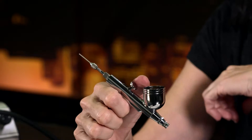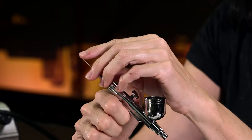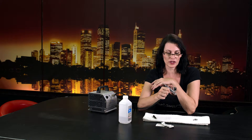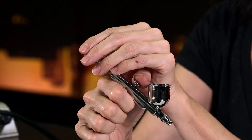If the needle is too far back, you'll see product, and then when you go for just air you still have product coming out. So we're going to adjust this needle. Every time I take the needle out I do this. A little bit there — not quite far enough forward yet, so product but not air yet.